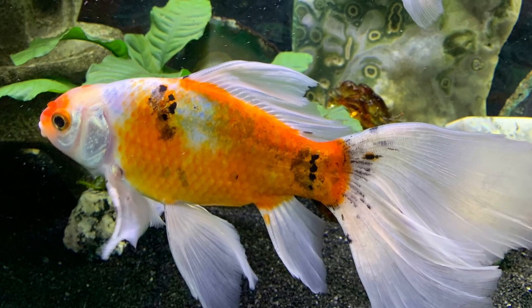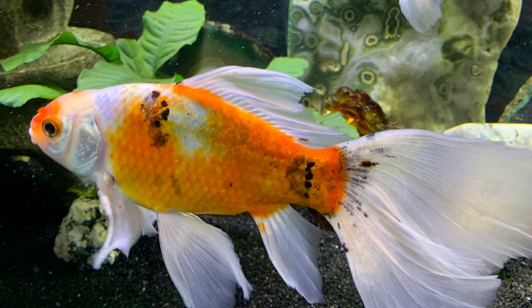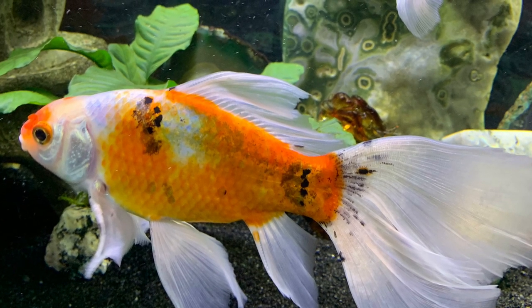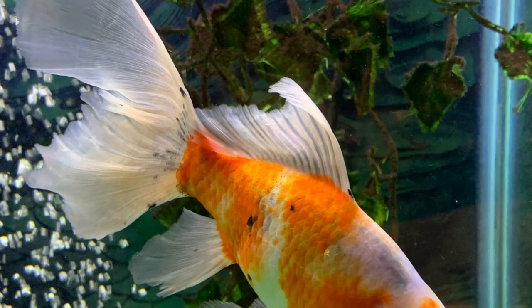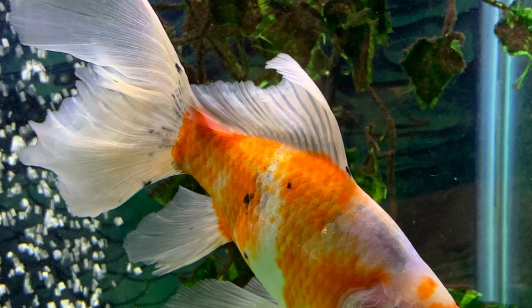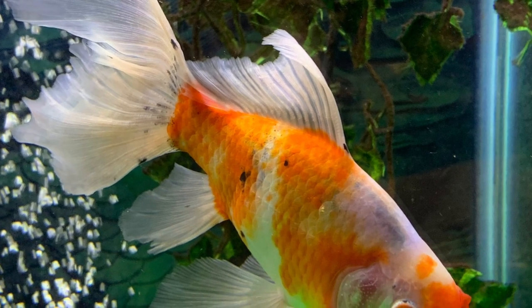This is a male Shabunkan. He's actually a Bristol Shabunkan, so his tail is much broader and the edges are rounder than the comets and some of the other Shabunkans.